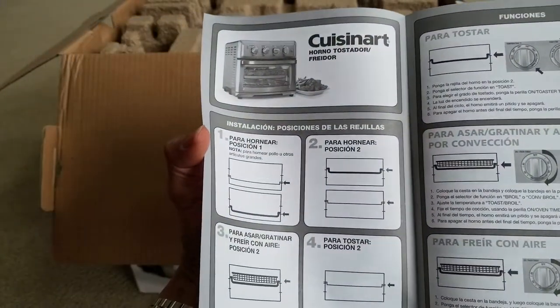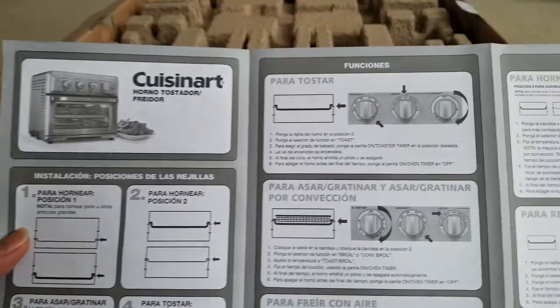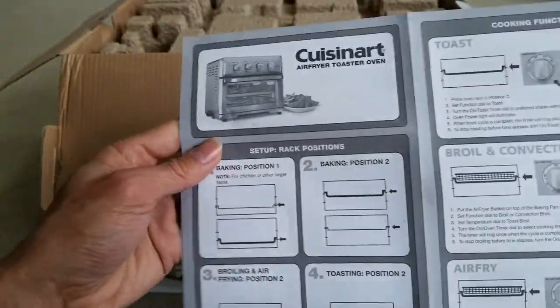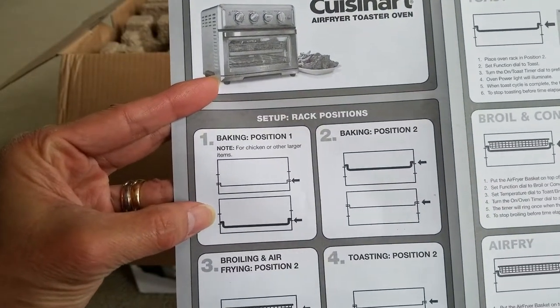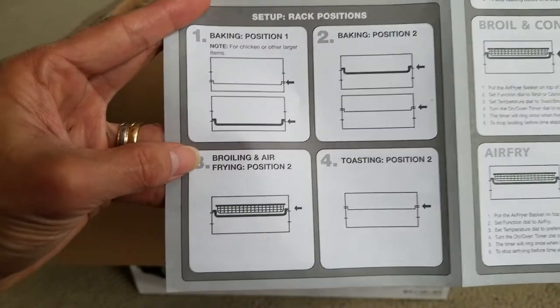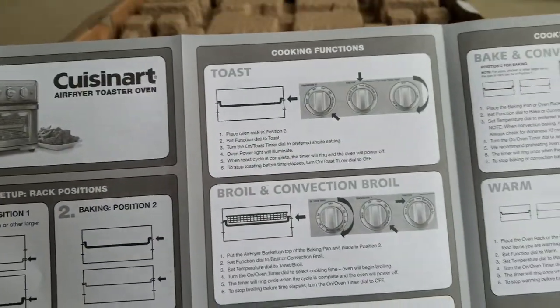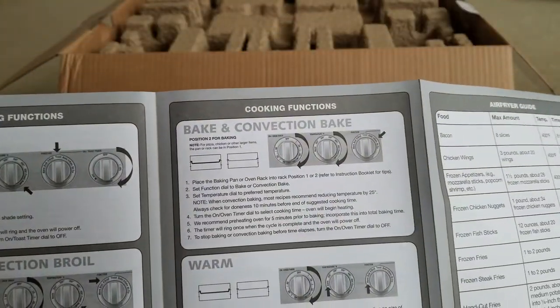Here are all the cooking functions on the dial: toast, broil, convection broil, air fry, bacon, convection bake, and warm. The rack can be placed in different positions — position one or two — inside the oven.